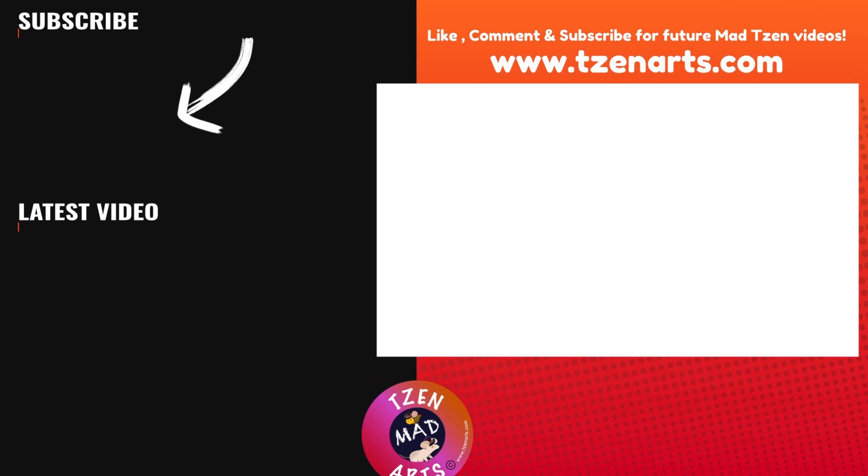We're almost done with our character. All we need to do now is draw lines between the chains to connect them. Go to the brush library, go to calligraphy, and again choose the monoline brush. Go back to layers and choose the empty backpack layer. Click on the plus icon to open up an empty layer above the backpack layer. Now we can start drawing the lines to connect the chains.